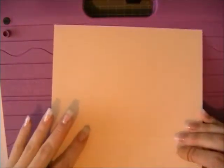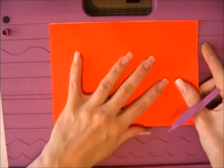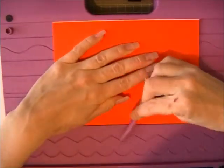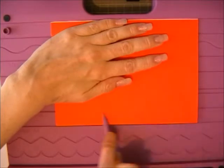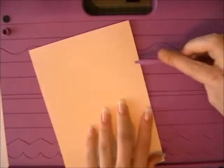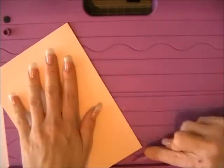Then turn your card over and butt it up against that edge again, and then bring this edge to meet it like so. Using your scoring tool, just flatten that edge down, like so, just to give a nice crisp fold on the card. I actually wanted it the other way around so I'm going to turn it. It gives it a nice bend when it moves. So now we've got a piece of A4 card folded in half beautifully.